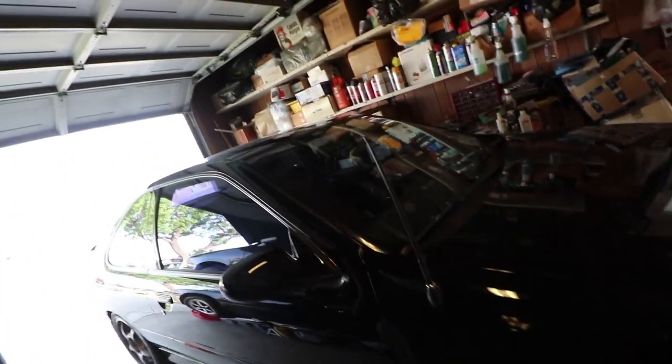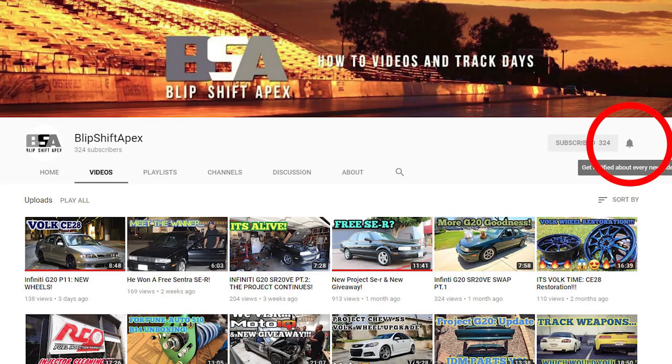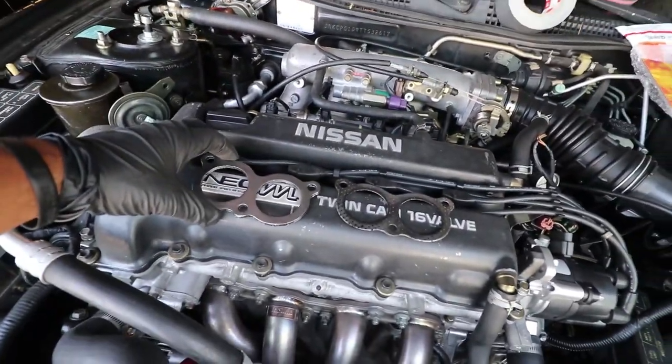I'll try not to crash into Rob's B14 over there — it's too clean to scratch, I don't want to give it any door dings. If you like what we do, like and subscribe to our videos. If you're not getting notifications when our new videos come up, go ahead and click the notification bell on our channel so you can get notified.